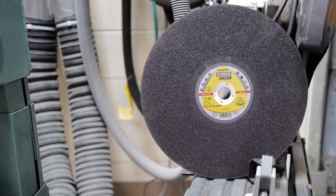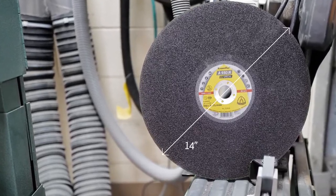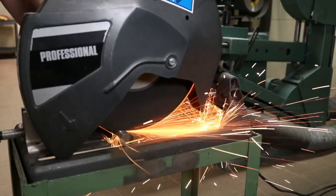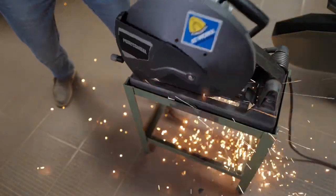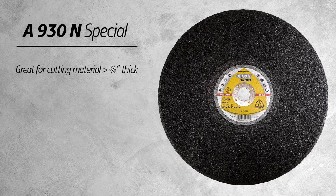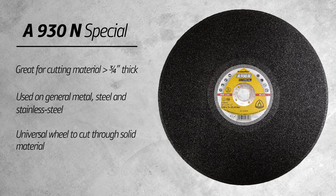The A930N Special comes in 14 inch and is a universal wheel to cut through solid material. With its large grain size and built-in stability, it is a fantastic choice for cutting through material greater than three quarters inch thick. You can use this on general metal, steel, and stainless steel. If you are looking for a 14 inch low-powered chop saw wheel to use on material greater than three quarters inch thick or angled steel, this would be the wheel for you.